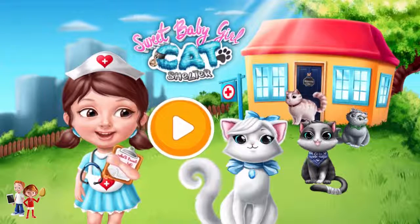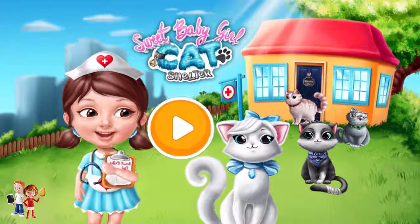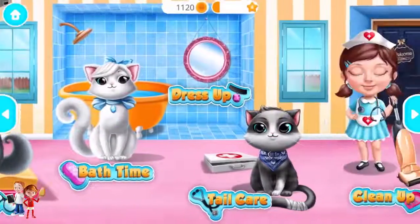Sweet Baby Girl Cat Shelter. Hi, I am pet Chloe. Welcome to the shelter.